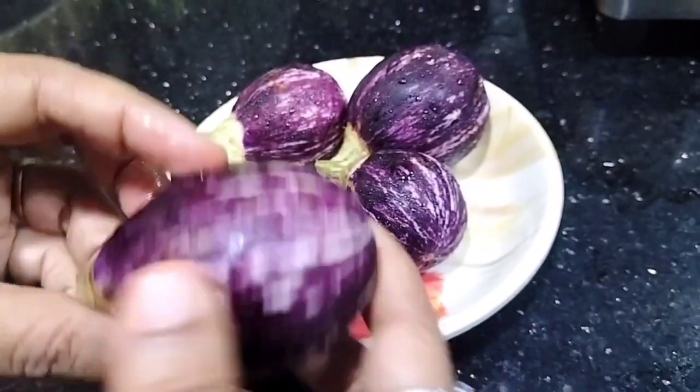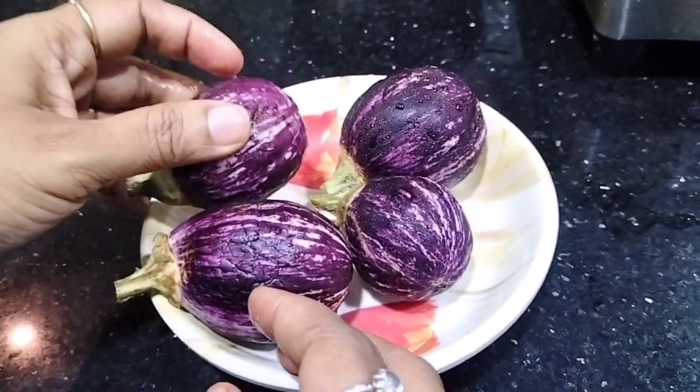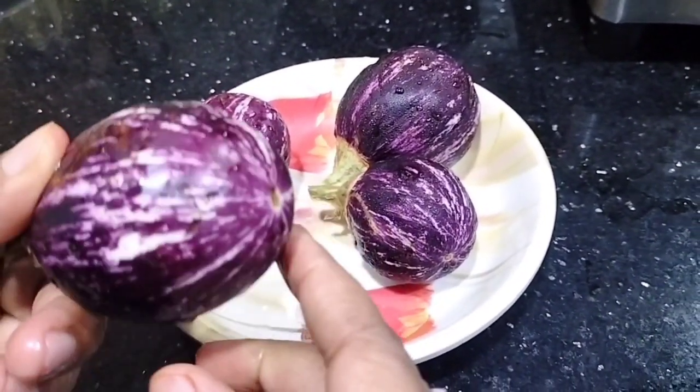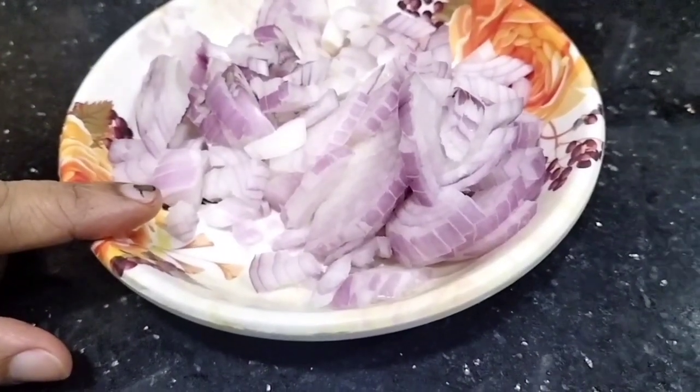250g baingan — I cut and prepare the eggplant. Now I am going to do the preparation.